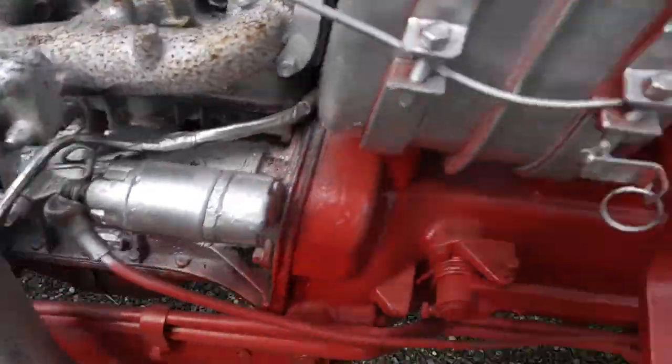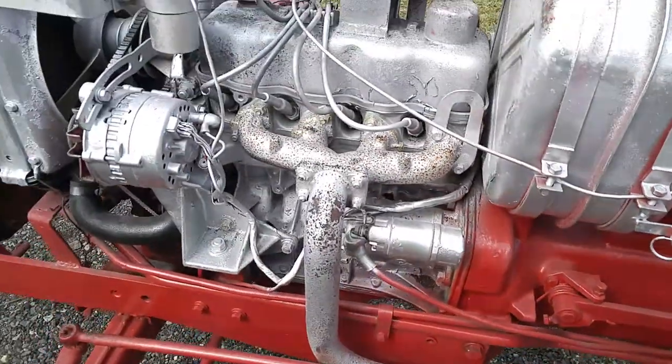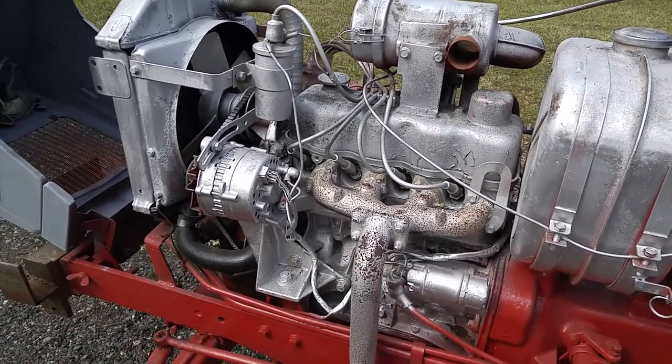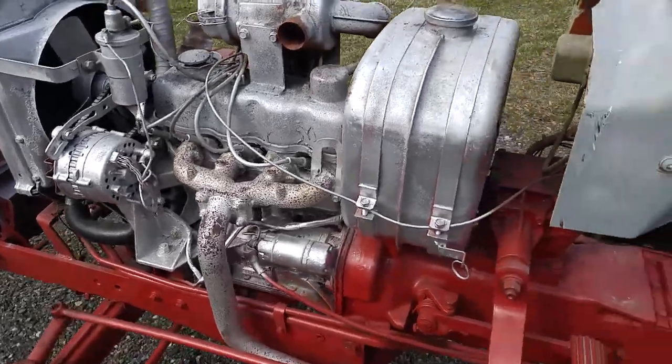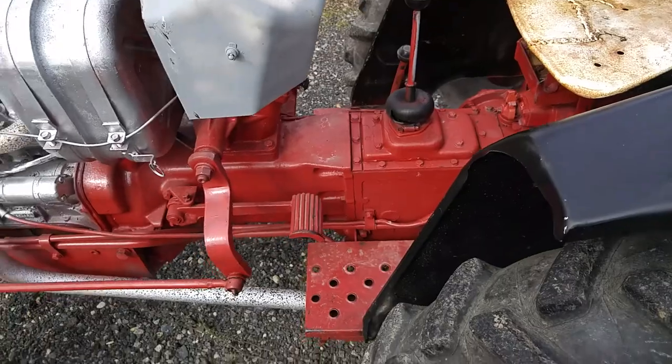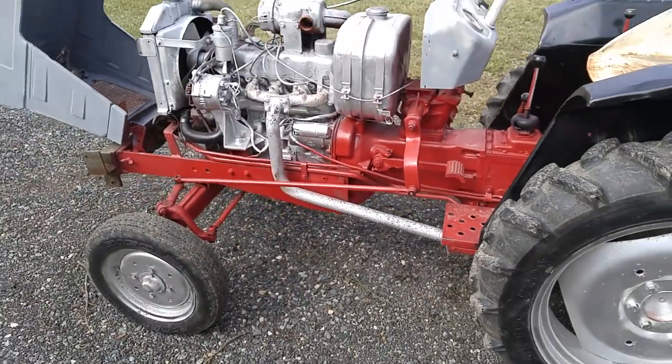It runs like a champ. The battery is completely dead so I need to get a new battery. Once I get a new battery I'll actually start it up for you, but I've had it running — runs just perfect, smooth, no smoke. This thing's done a lot of sitting, sat in a barn with no roof on it.